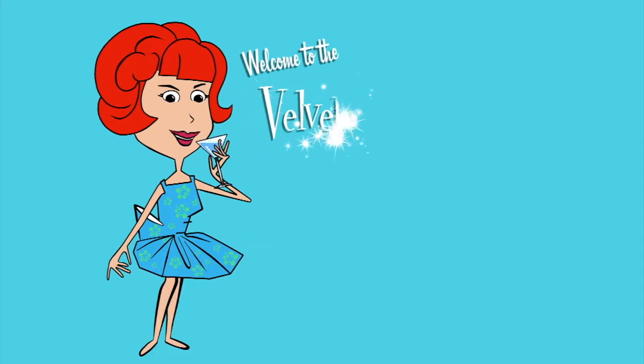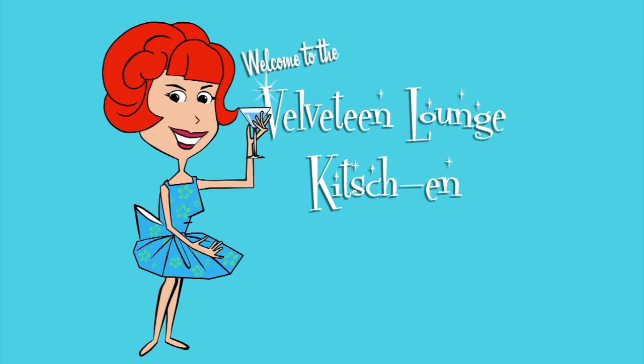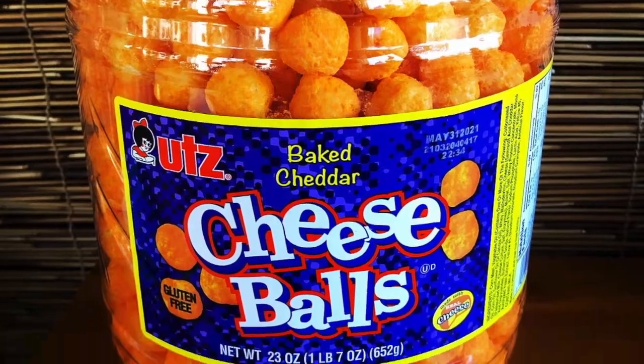It's time to turn trash into treasure. Hello and welcome to the Velveteen Lounge Kitchen, where it's time to turn an unassuming bucket of cheese balls into a stylish swag lamp.